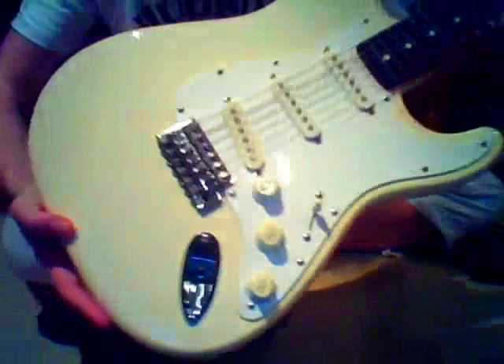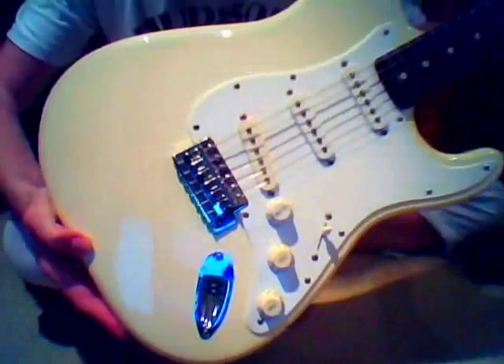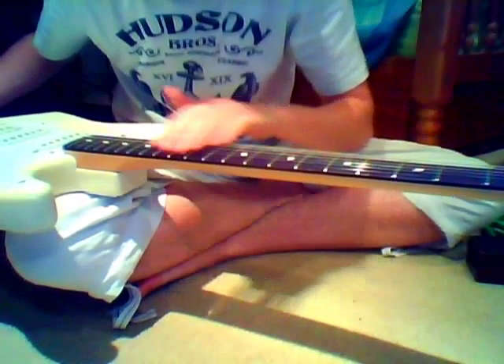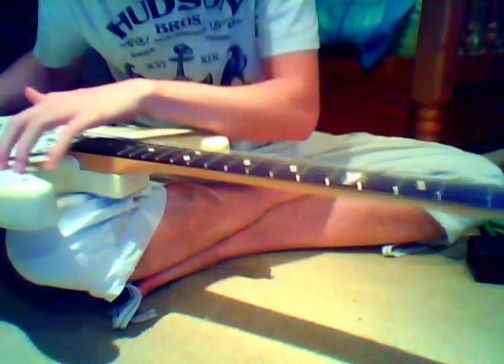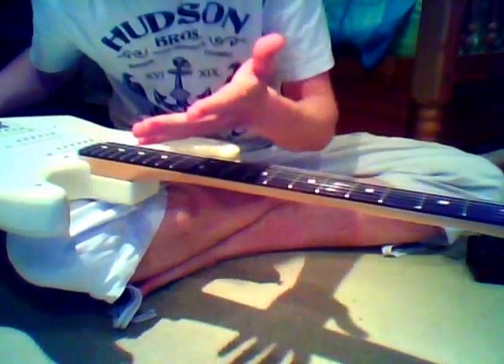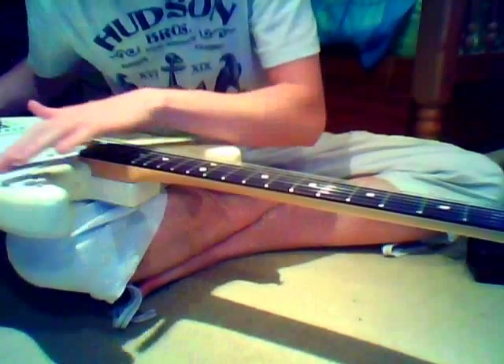I'm really happy with it. I've been playing guitar for a while, but I've never really had such a good guitar as this. If you're a guitar fanatic you may think it's a pretty bad guitar, but for me it's great.